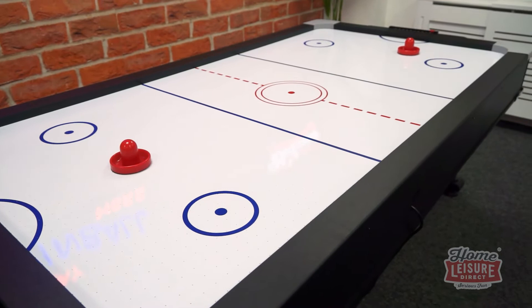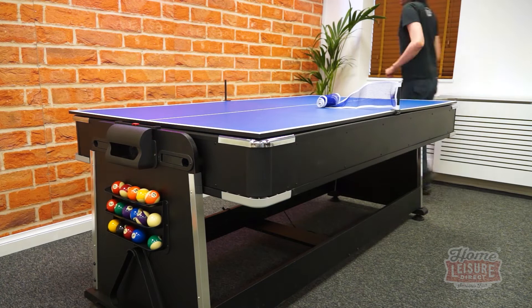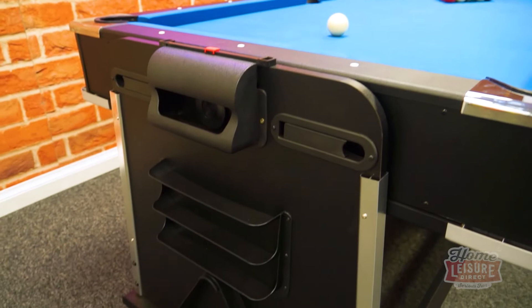Last but not least is the 18mm thick table tennis top. This simply lies on top of the table on whichever side you like. The two halves are easy enough for a single person to handle, meaning that you could be set up in minutes with the supplied net and posts.